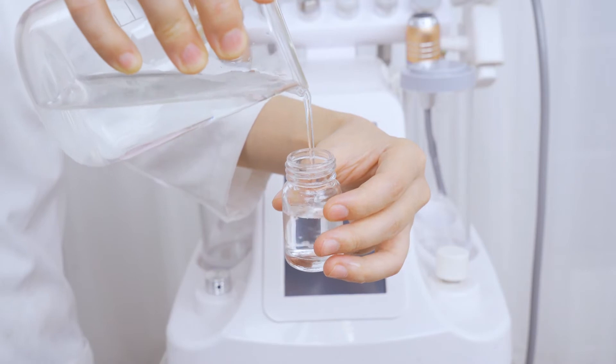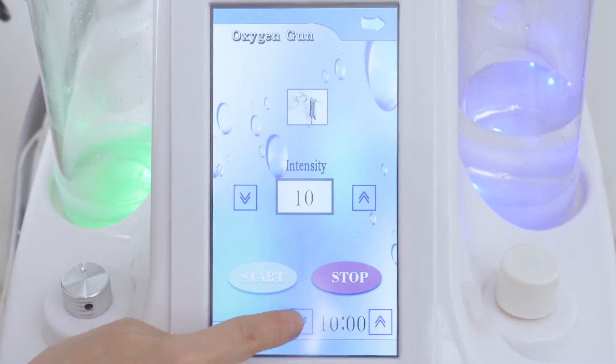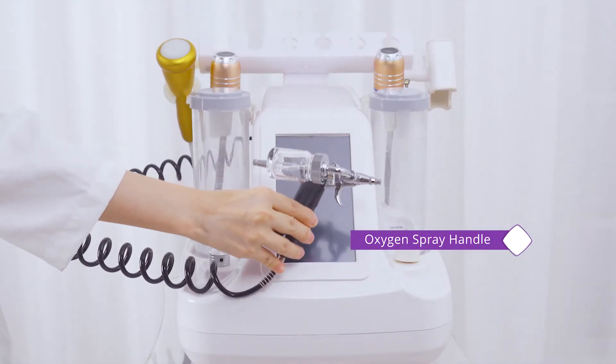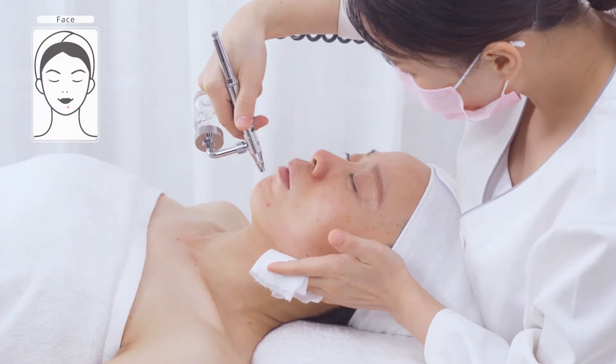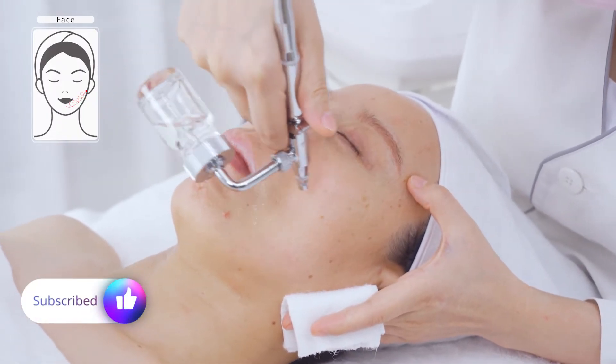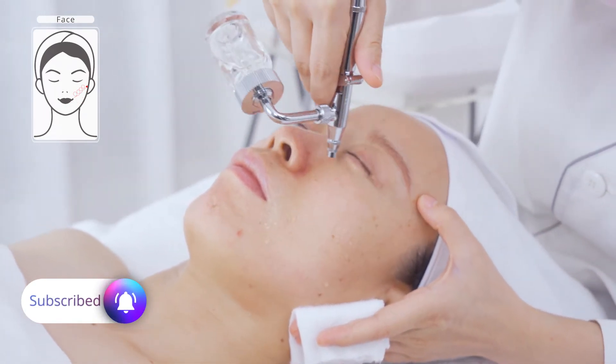Fill the hydro spray bottle with purified water. Hydrating with oxygen spray handle — the hydro spray handle injects oxygen and water into the skin and dermis layer through high pressure. It can also be used as a second cleanser.